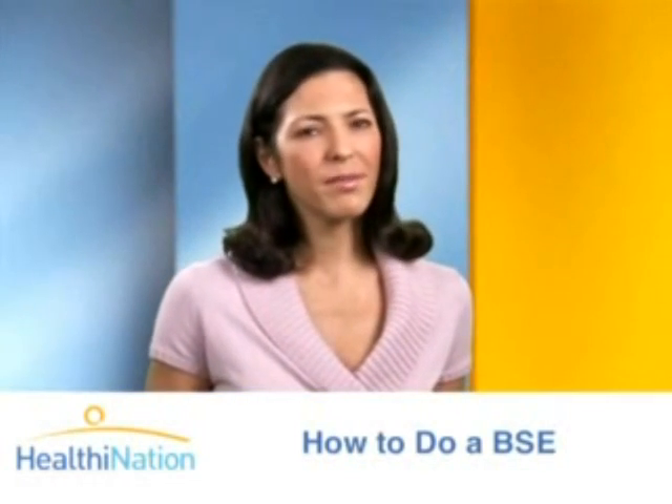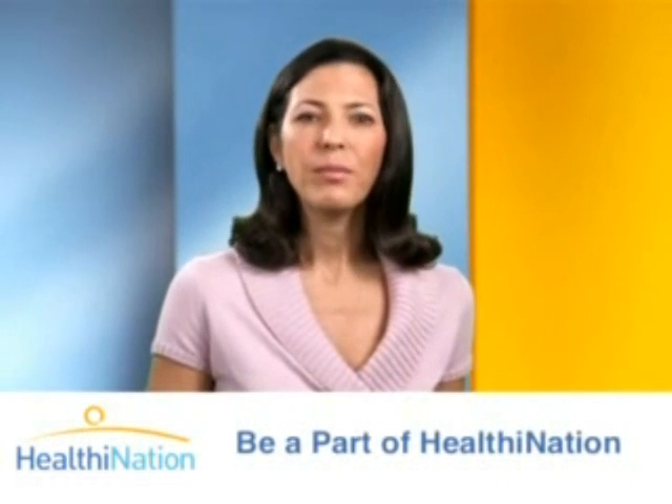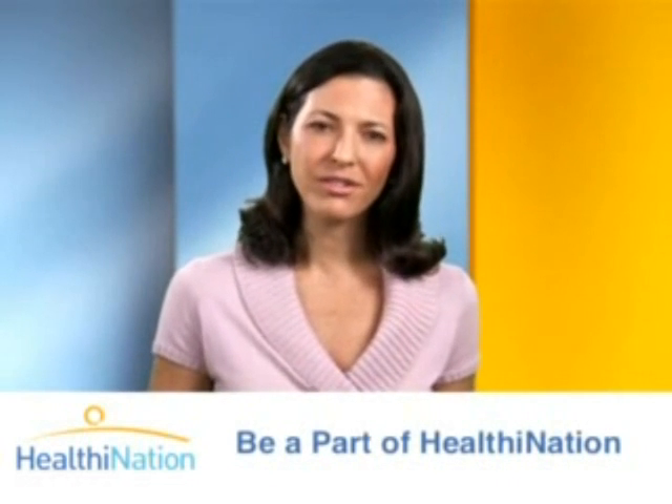If you do feel something that seems unusual, don't panic. It doesn't necessarily mean that you have cancer, but it is important that you talk to your doctor to find out.